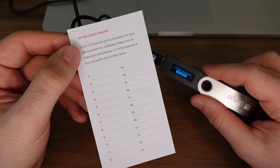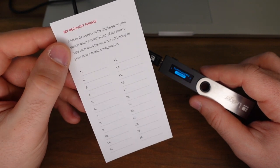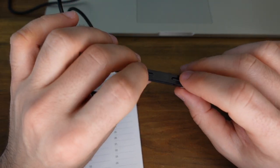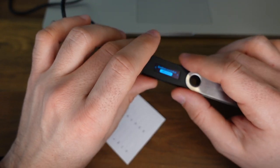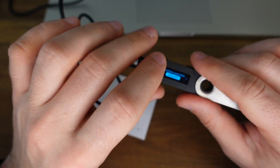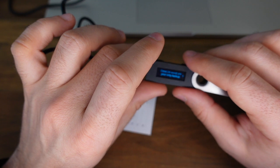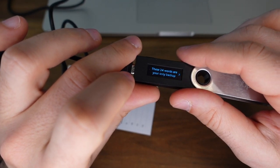Once you set up your PIN code it's going to give you 24 randomly generated words that you're supposed to put into this little sheet here and hide it in the most secure place that you have. It's a little bit annoying because then you actually have to go through and manually, using just these two little buttons, confirm what every single word is — so it actually takes quite a while. But in the interest of security I understand why it's so important. Once you confirm all 24 words by pushing both buttons at the same time, it says these 24 words are your only backup, so make sure you don't lose them.